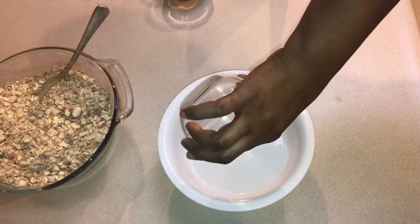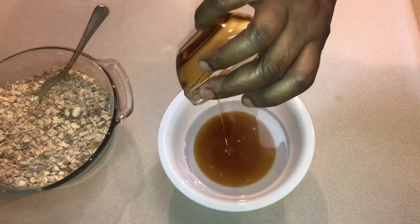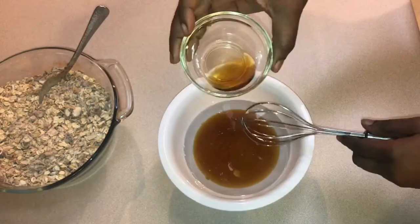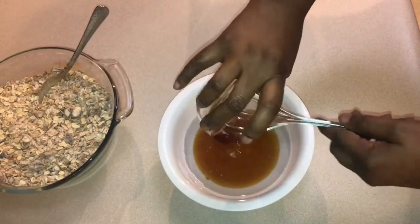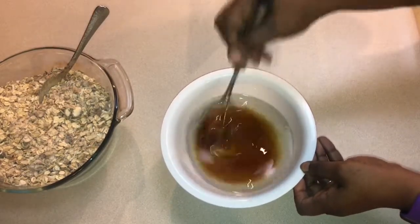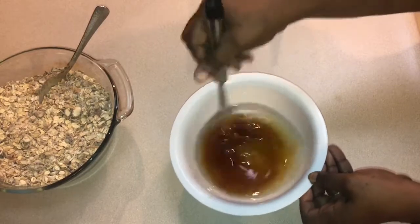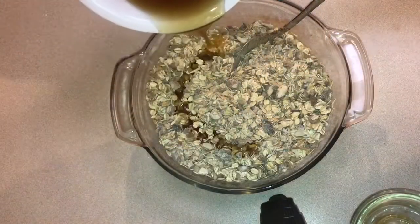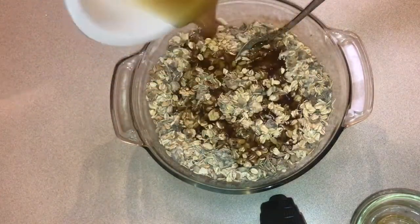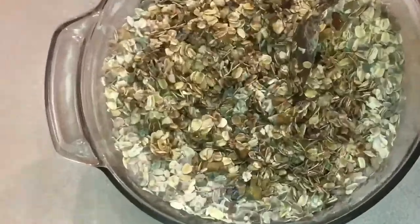In a new bowl, mix together all of the liquid ingredients — the coconut oil, the maple syrup, and the vanilla. As you can see, they separate, so take a few moments to get that stirred together. It might take about a minute or two to make sure it's well incorporated. Then pour the liquid ingredients into the bowl of dry ingredients and mix again.